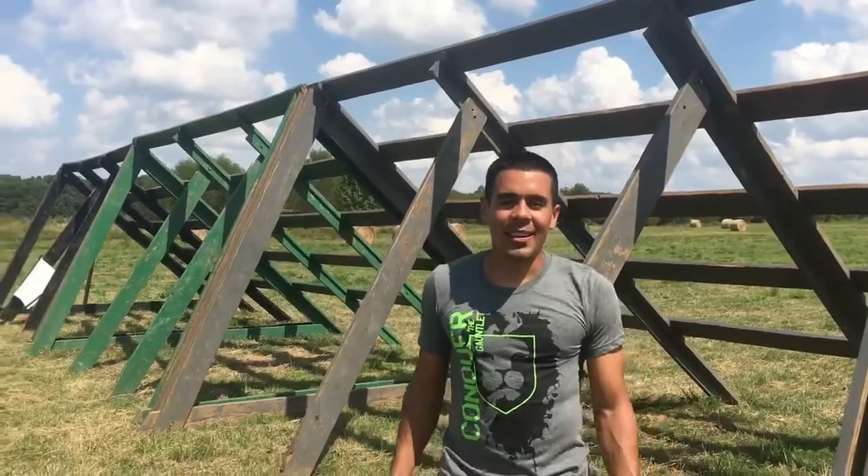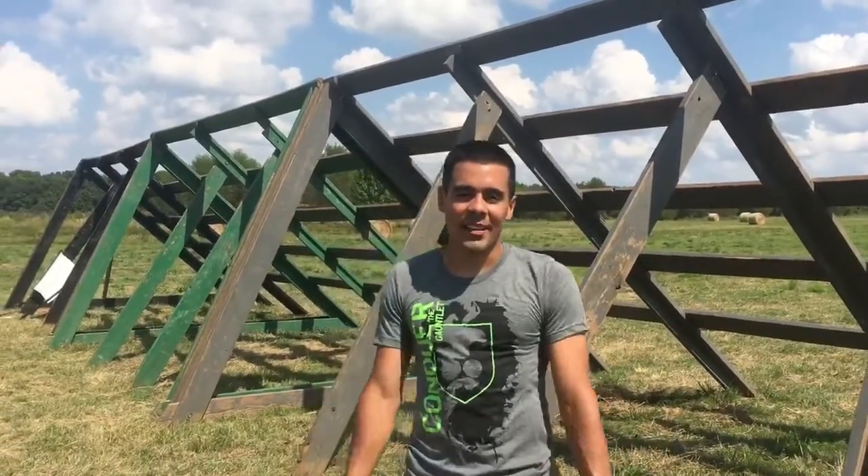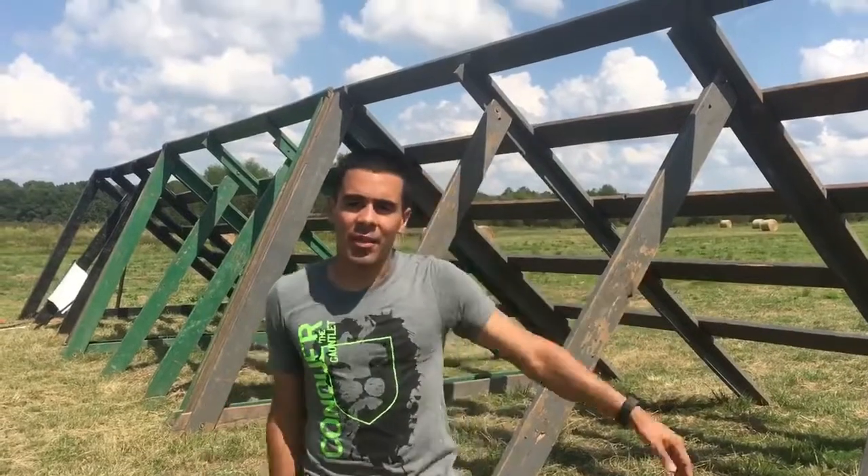Hey guys, Jay Flores here at Conquer the Gauntlet Little Rock. We're gonna go over some technique on Conquer the Gauntlet's inverted ladder.